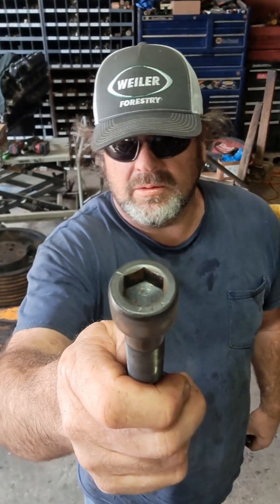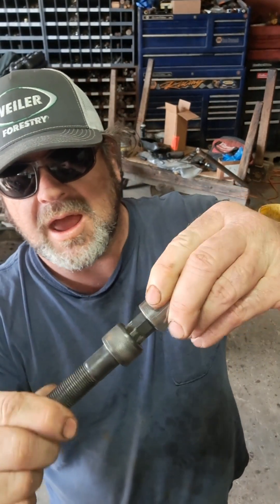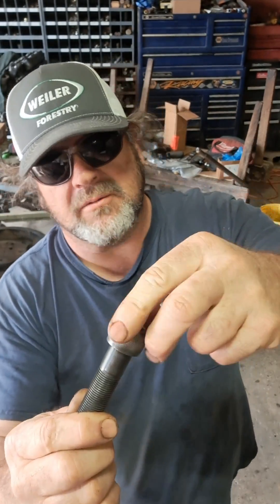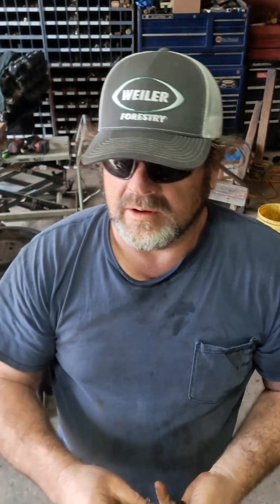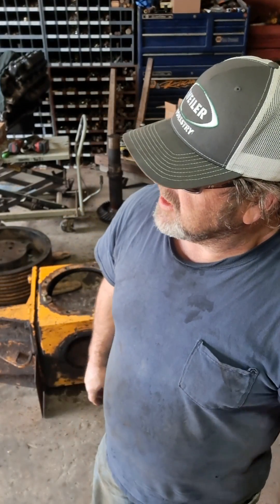This here is a socket head bolt and they can be difficult sometimes — you only got like one chance. If you mess it up, it's over with. Often they're in a recessed socket, so there are some tricks to getting them out when you get them stuck or stripped out.